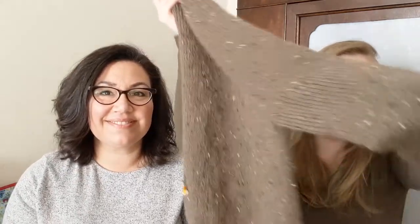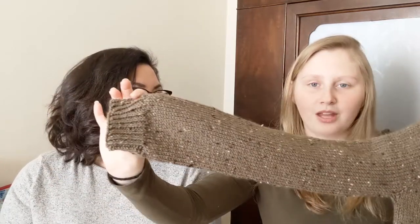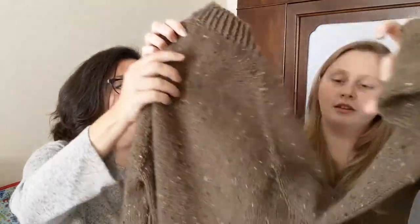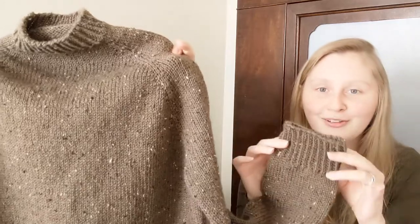So I did the front and back body all the way to the hem, and I have both sleeves done. They look long because I added length to all parts — I don't like crop tops and I don't like shorter sleeves. So I did the front ribbing, one sleeve, the back ribbing, and then the other sleeve. The sleeve cuffs are two inches of also twisted rib — there's a lot of twisted rib in this.